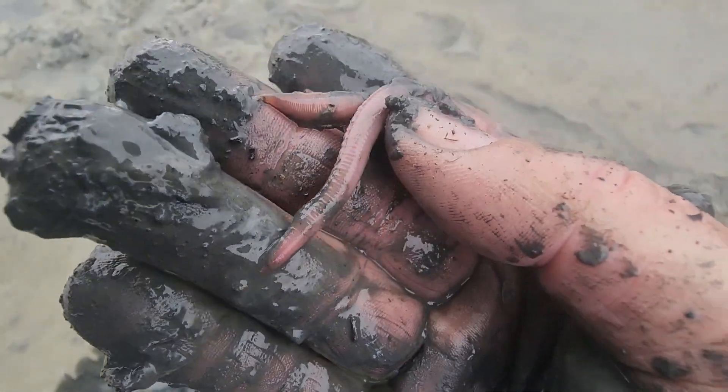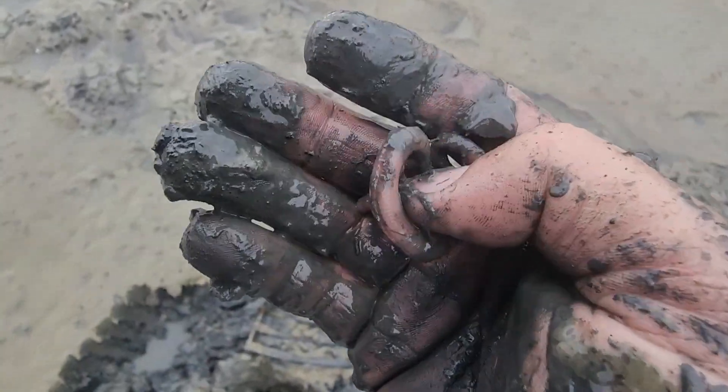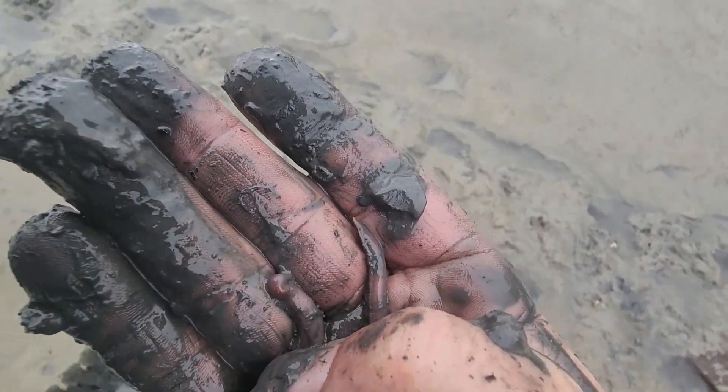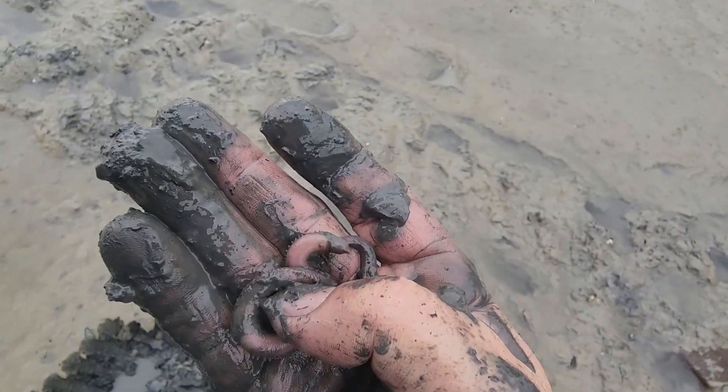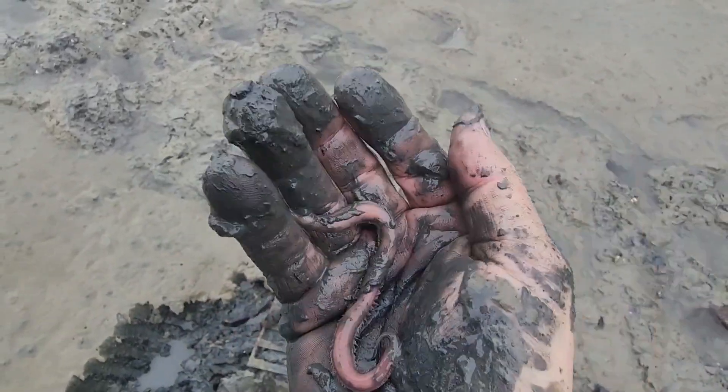And there's the head right there, guys — that's your blood worm. They are amazing creatures. Like I said, handle them carefully — they've got four fangs in there and they can bite. I hope you guys all have a great day.